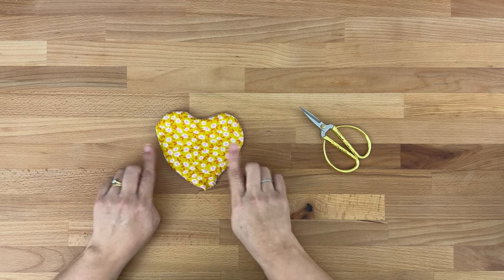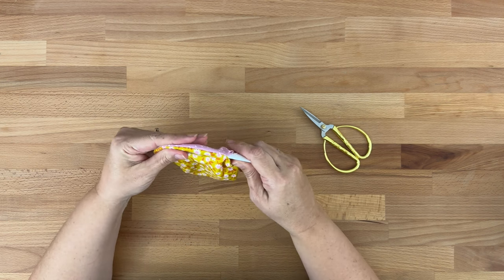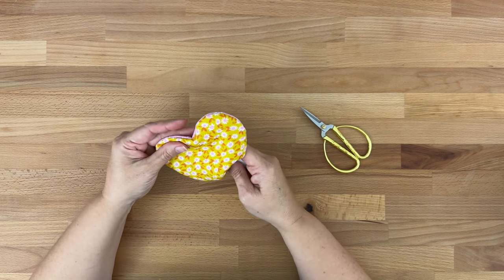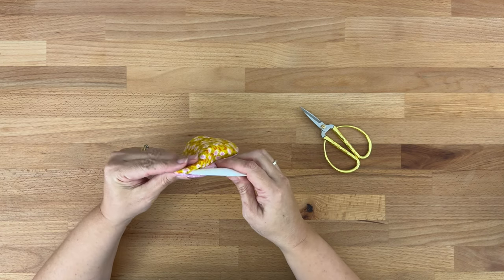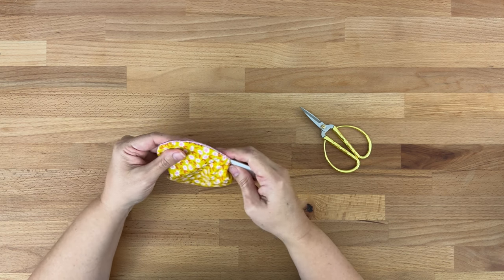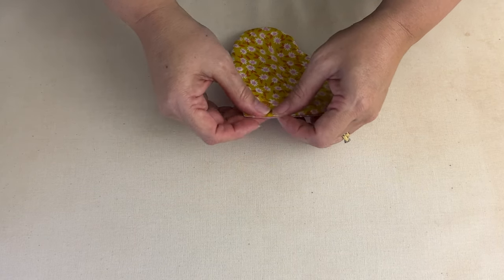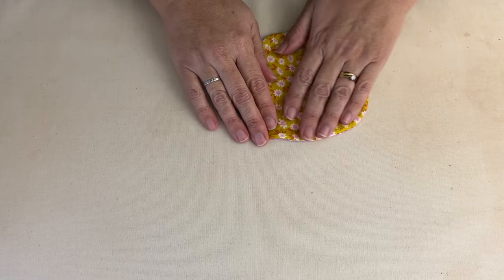Then I'm just going to use a point turner to finish it off. With my point turner I'm just going to pop it in the opening and push out all those seams so they're sitting really nicely. If we don't do this we don't get a proper heart shape — the seam could stay folded in and we'd lose part of that nice rounded edge. I'll go around and check all those seams are sitting nicely, including the bottom of our heart. If you don't have a point turner you could use something blunt like a chopstick or the blunt end of a pencil. Once we're happy, let's give that a quick press and make sure it's sitting nicely. Because they are going to be reversible you might just want to check the front and the back.